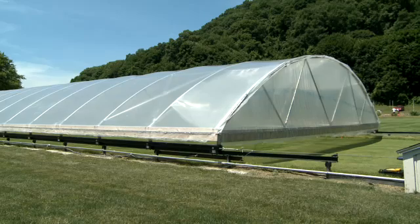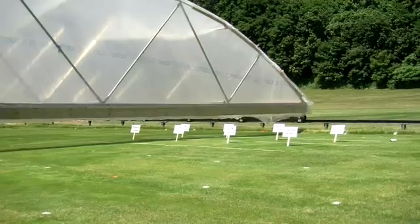Hi, my name is Michelle DaCosta. I'm the Turfgrass Physiologist at UMass Amherst. And where we're standing here now is at the new Rainout Shelter study that we have. I'm very excited about it.